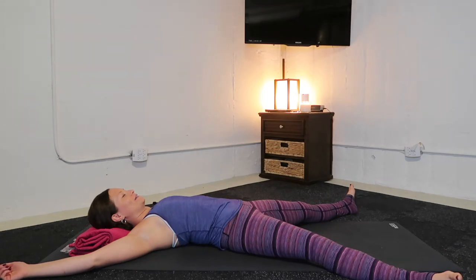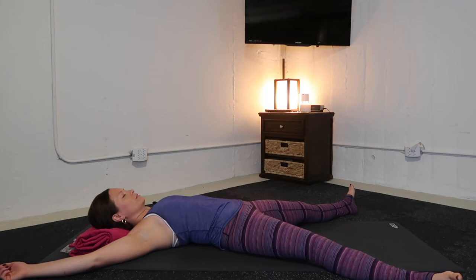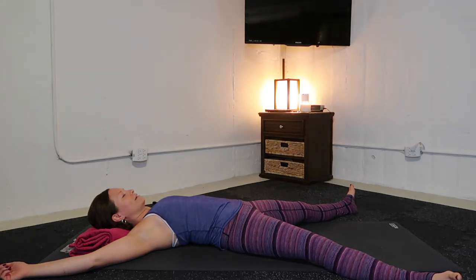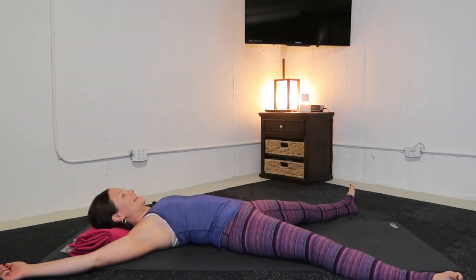Allow your eyes to close. You'll begin to narrow your focus on the fact that you're breathing. When you inhale, feel your abdomen expand. And when you exhale, feel your abdomen soften. Inhale, abdomen expand. Exhale, abdomen soften.